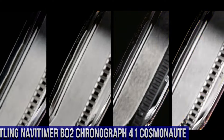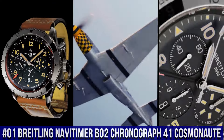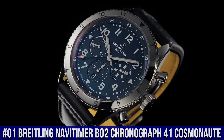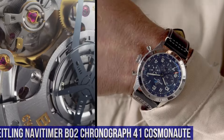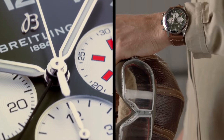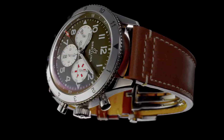Number 1. Breitling NaviTimer B02 Chronograph 41 Cosmonaut. Case material: stainless steel and platinum. Case back: screwed in, sapphire crystal. Water resistance: 3 bars. Bezel: bidirectional, slide rule. Crown: non-screw locked, 2 gaskets. Crystal: chambered sapphire, glare-proof on both sides.